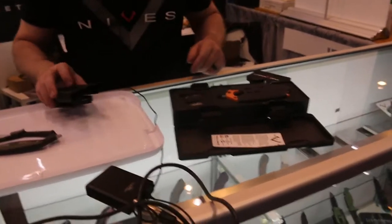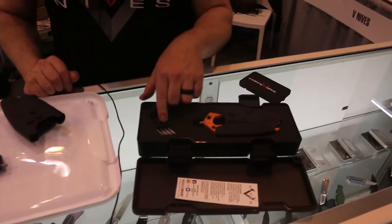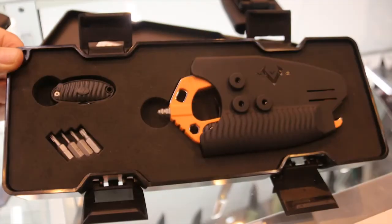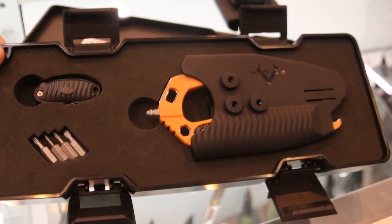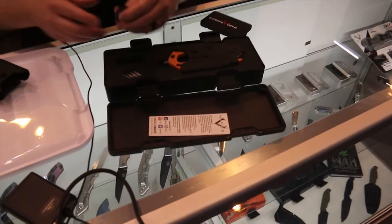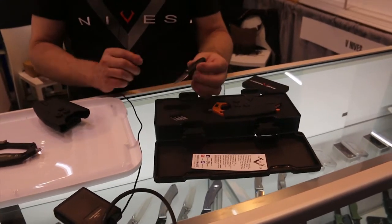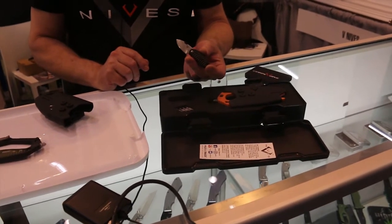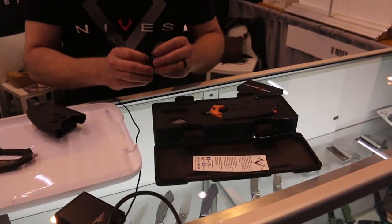The other thing is we give you what we call the knife maker set, which is a T6, a T8, and a T15 quarter-inch driver, and then an extra smaller Phillips. Included with that, you get the hermit crab pocket knife. The whole kit, including a waterproof box and everything, is $99.95.